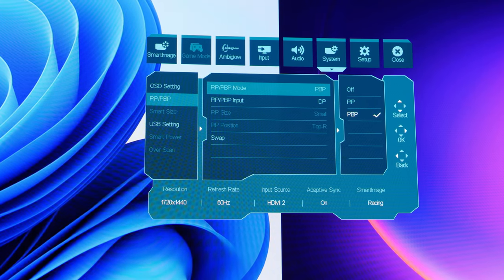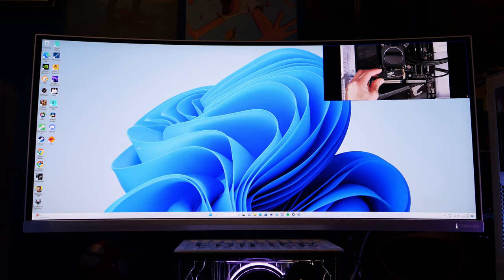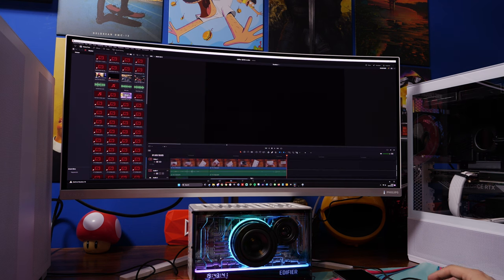It also has picture-in-picture mode which gives you a tiny little window of what's on the other computer, so you can have control over one PC but with a small window in the top right. I don't really know the point of this — maybe you want to keep an eye on a server or play a YouTube video — but it overlays over the top of the main display so you have to bear that in mind. The picture-in-picture mode is a bit of a quirk I'm not sure I'd use very much.